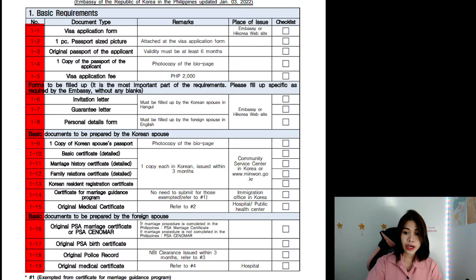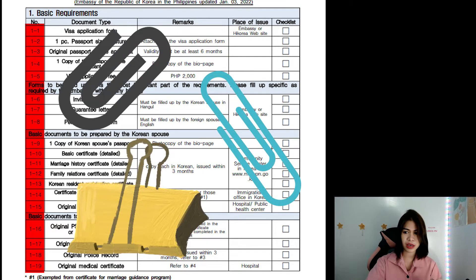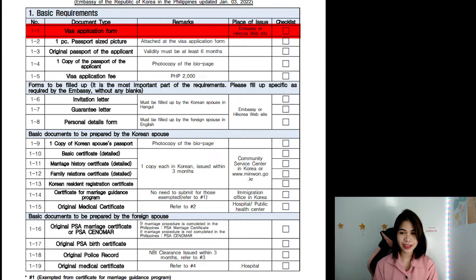Just a tip: follow the right order of the documents when submitting to the embassy. What we did is we used color coding tapes where we could write the numbers like 1-1, 1-2, and so on. Some documents also have more than one page, so I highly recommend you use paper clips to put them together. Everyone loves organization here, especially the people from the embassy. Let's start from the basic requirements — 1-1 until 1-5. Those are the requirements the foreigner spouse should prepare, not the Korean spouse.